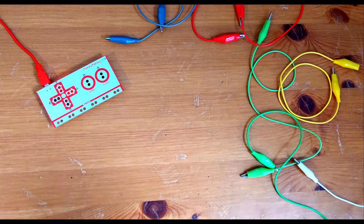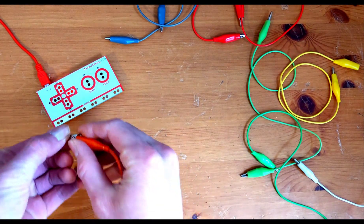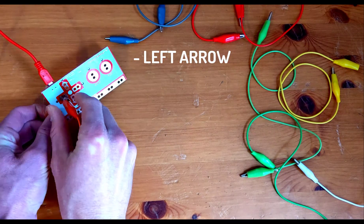Now we're going to plug in our clips. We only have two bongos, so we're going to use the left arrow key and the space key.